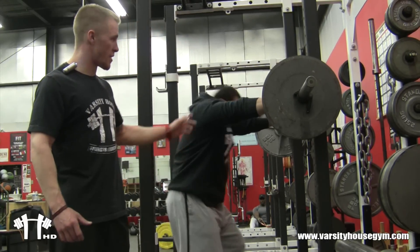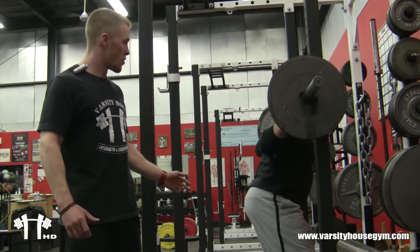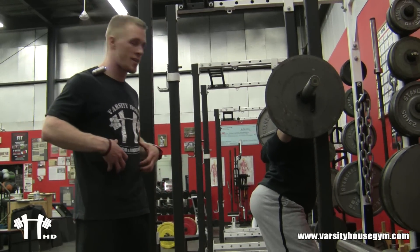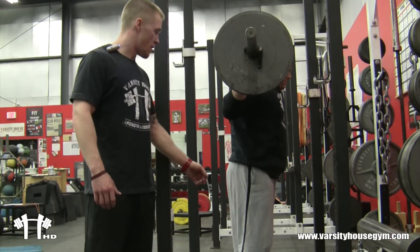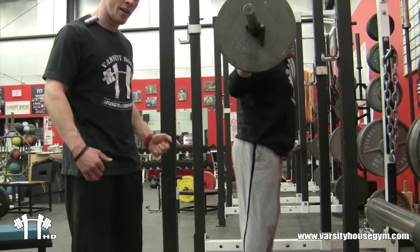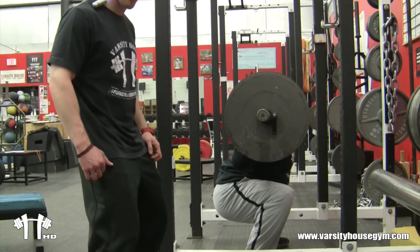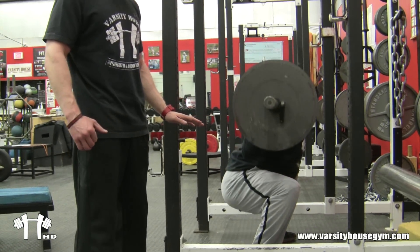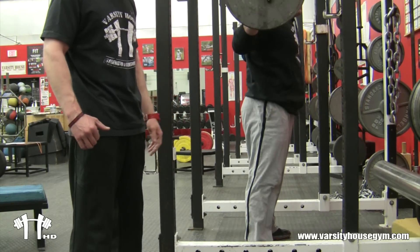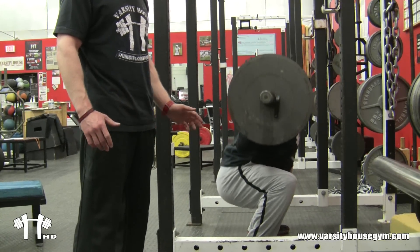With the free squat, you're taking the same setup as the box squat. You're going to walk it back. You're going to keep that core nice and tight. Now as Big Mike sits back, his hips come back. His knees never pass his toes — they're sitting back the entire time. He comes back about parallel. That's where we like to focus on so we know we're getting deep. Most people who do the free squat don't get deep enough.